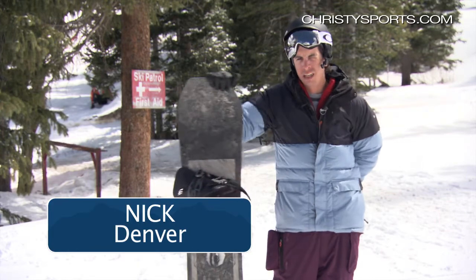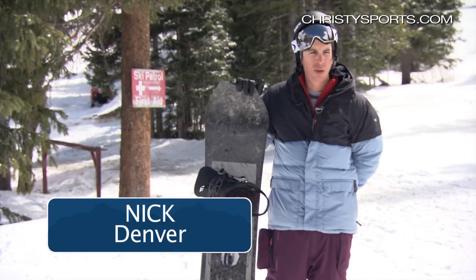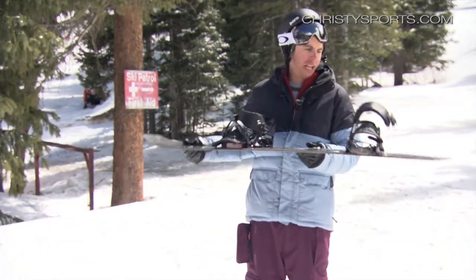Hi, my name is Nick. I'm from Christie Sports in Denver. I just rode this Ride Helix — full asymmetrical board.